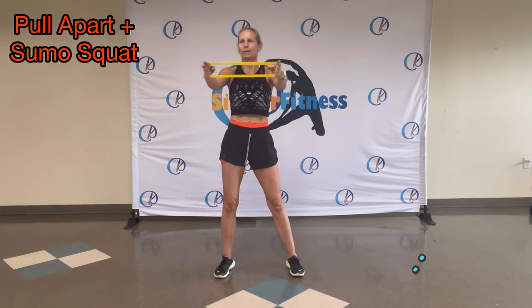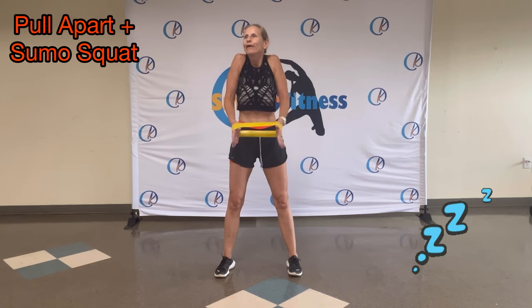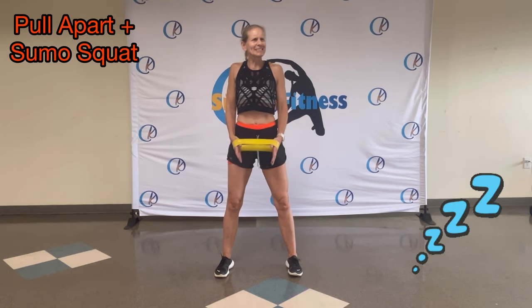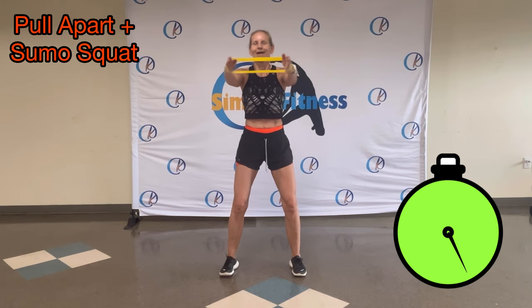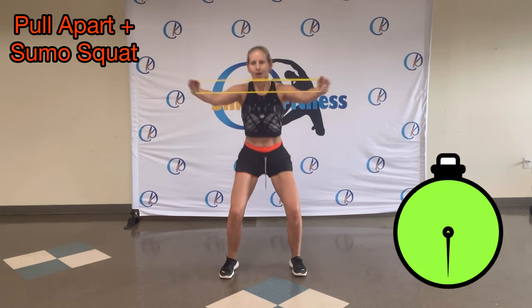That's it. Push. Roll your shoulders back. We're adding on — same move. If your band is too strong, grab a lighter one. If it's too easy, grab a harder one. Adding — down, up. Down, up.